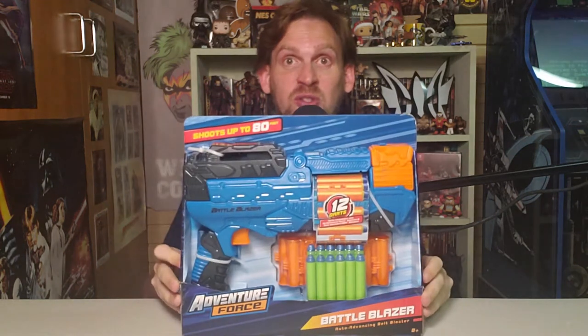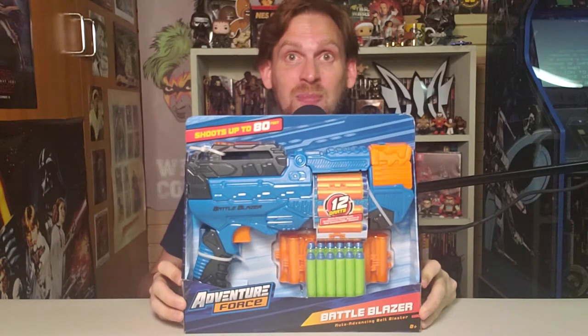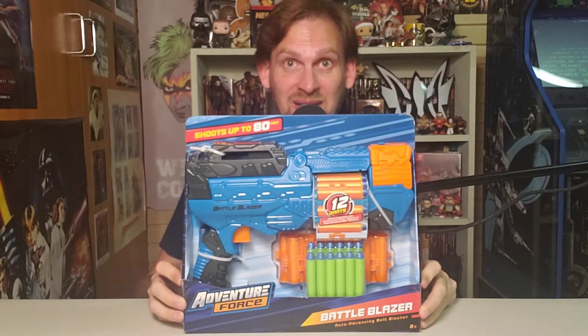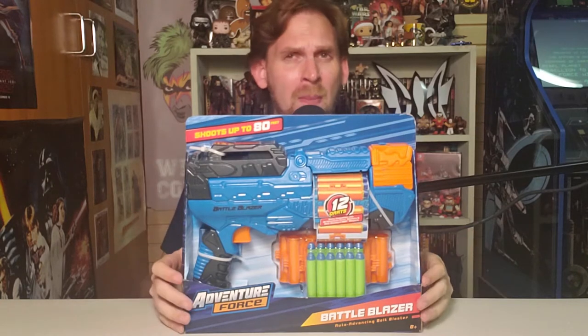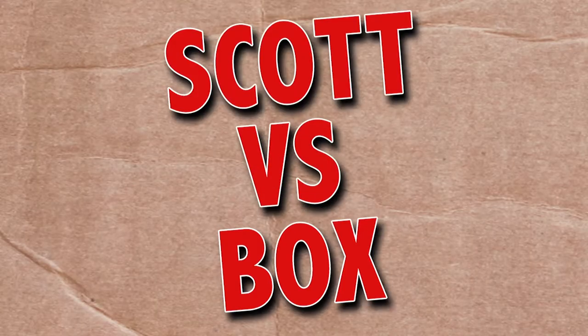On this episode of Scott vs. Box, I open up Adventure Force Battle Blazer, sent to me by Busby Toys. Battle Blazer's a good name and all, but have you thought about Calamity Cummerbund? Scott vs. Box!